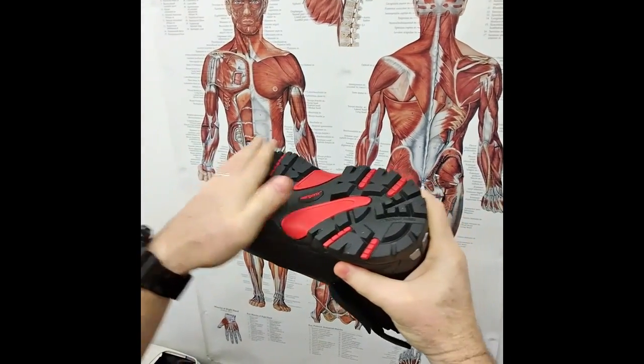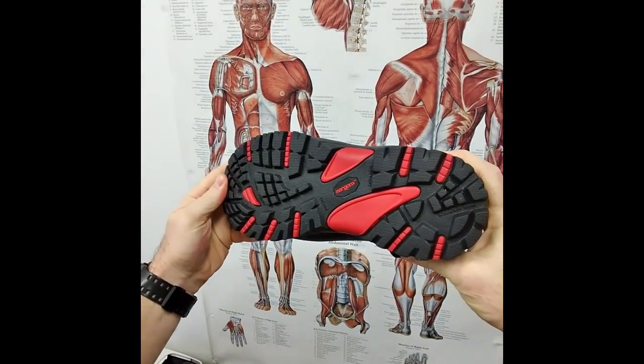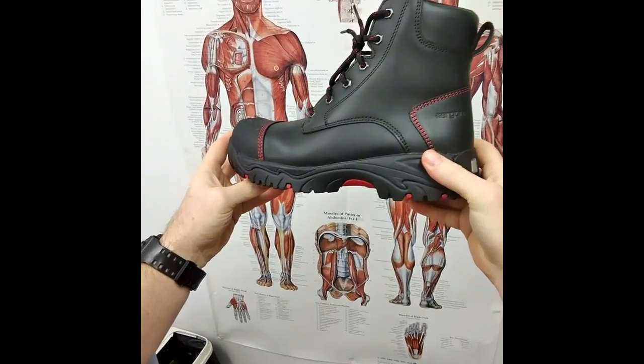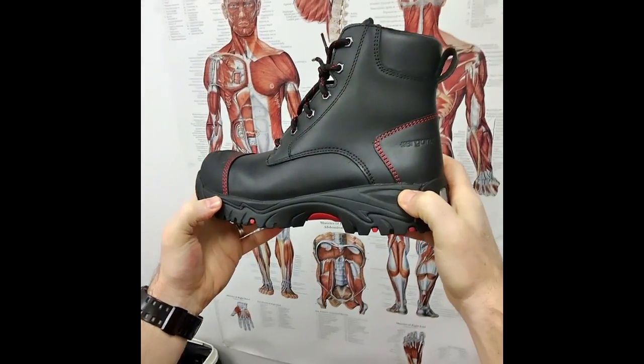The outsole has a nice tread pattern — grippy but not too grippy. We don't want to trip and fall on carpet, but we also don't want to slip on a construction site or a slippery floor, so it's an anti-slip outsole. It's also oil, fat, and heat resistant.